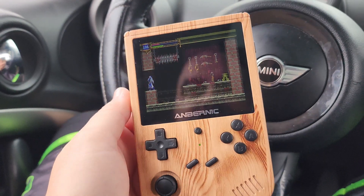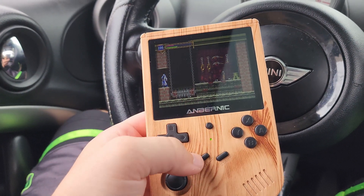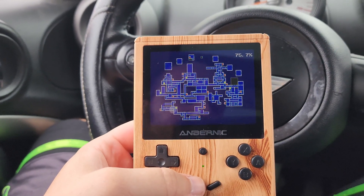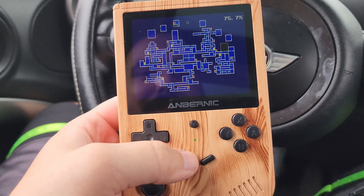While waiting for orders I've been playing Castlevania: Aria of Sorrow. Apparently I'm 75% through the map, so I guess I'm almost done.